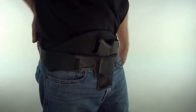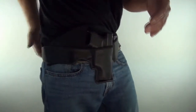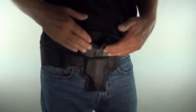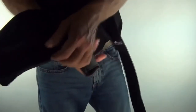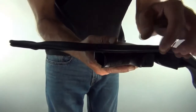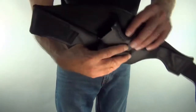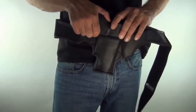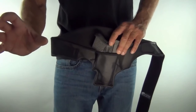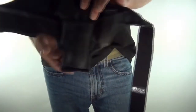One reason we want to keep the gear off the body — believe it or not — a guy carrying small of the back was in a hand-to-hand situation, got thrown onto his back, and the gun went into his kidney. It was a debilitating injury that took him out of the fight. That won't happen with this holster. There's a hard material here and as you go back through the holster it's layered — hard material to soft material — to hit the body gently.